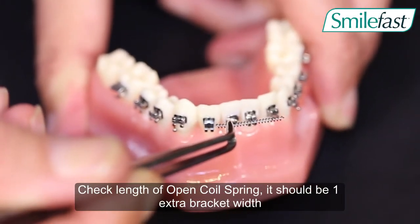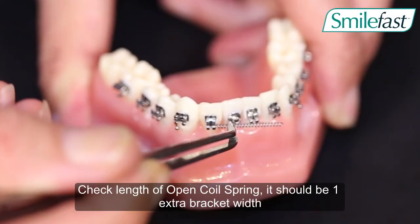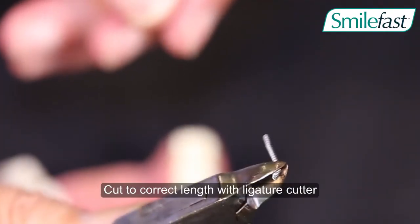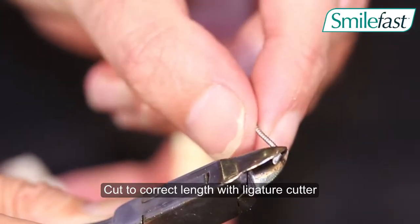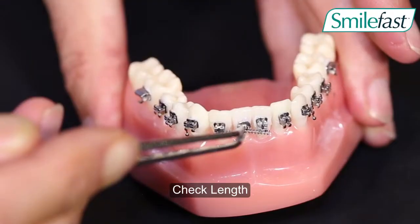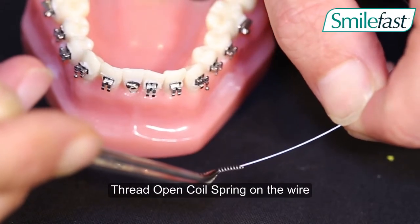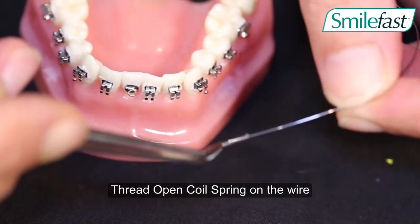Whenever we want to gain space, we utilise an open coil spring. We measure the distance from the mesial of one bracket to the mesial of the adjacent bracket. The spring will be activated by one bracket width.